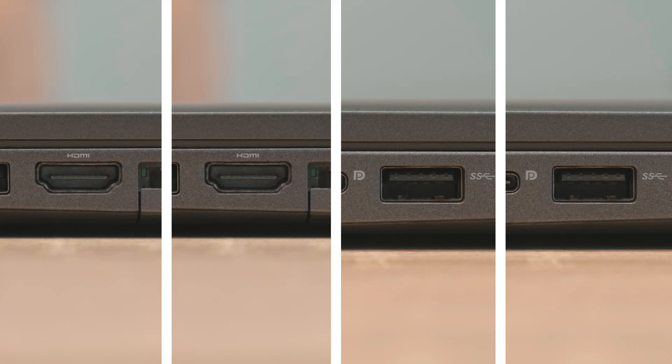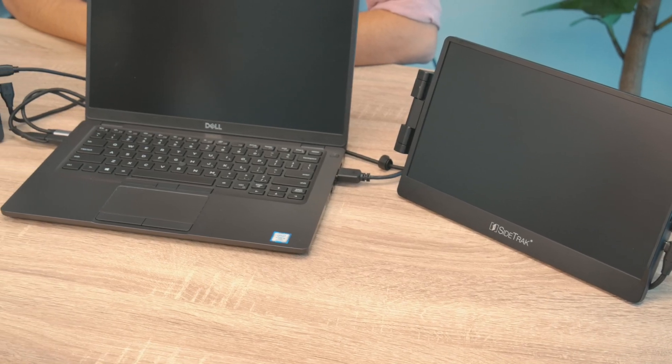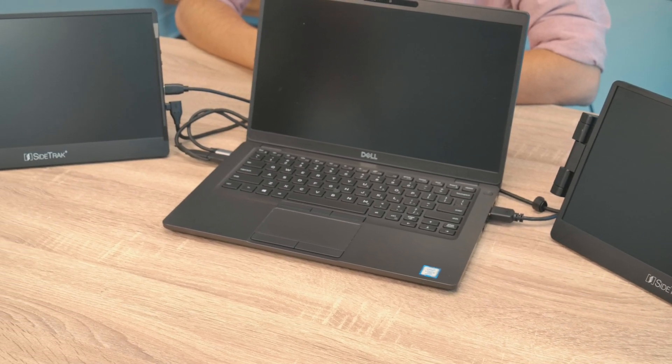If you don't have any USB-C ports that can transmit both power and data, then you'll need to have two HDMI ports and either two non-compatible USB-C ports, two USB-A ports, or one of each. You will have to plug in four cords — two HDMI cords and two USB cords, one of each for each monitor.